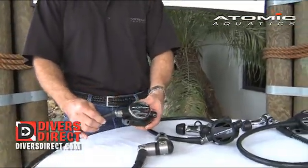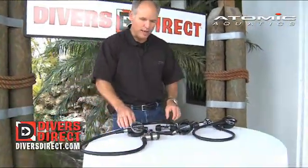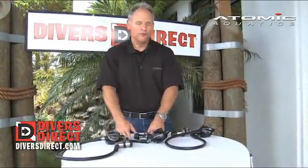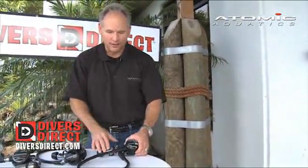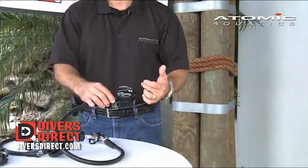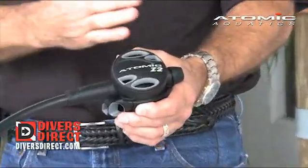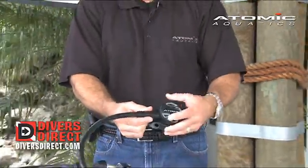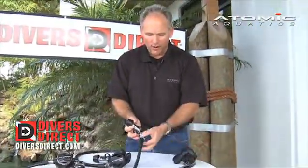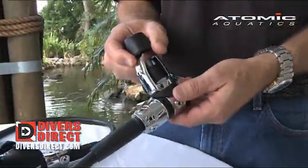The T2X is the Ferrari, the Rolls Royce, the Mercedes of all regulators. For those who can't afford the T2X, we bring in the Z2. It performs identical to the other two regulators except we take a few features off. Instead of all titanium, we use zirconium coated tubing, which still gives you zero corrosion resistance like the titanium does but at less cost. We also remove the swivel hose and use seven fixed ports on the low pressure ports, bringing this to a price that just about every new diver can afford.